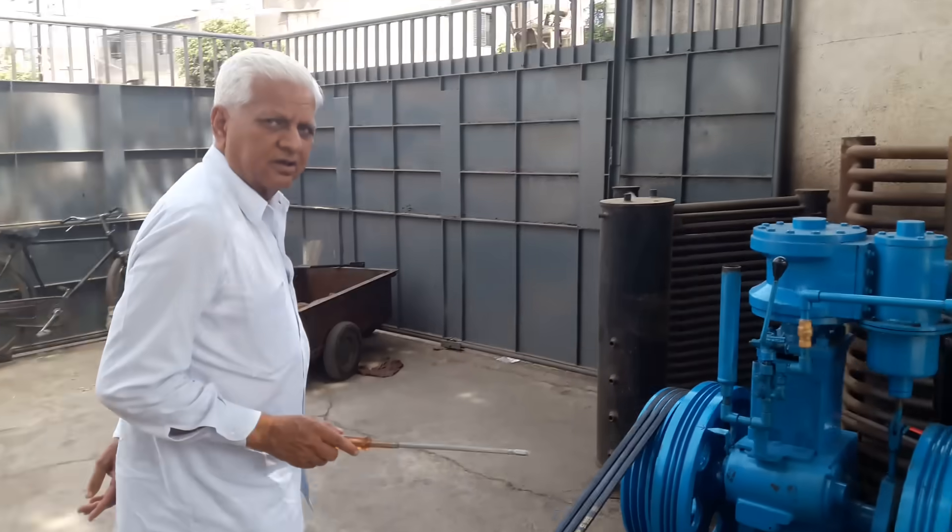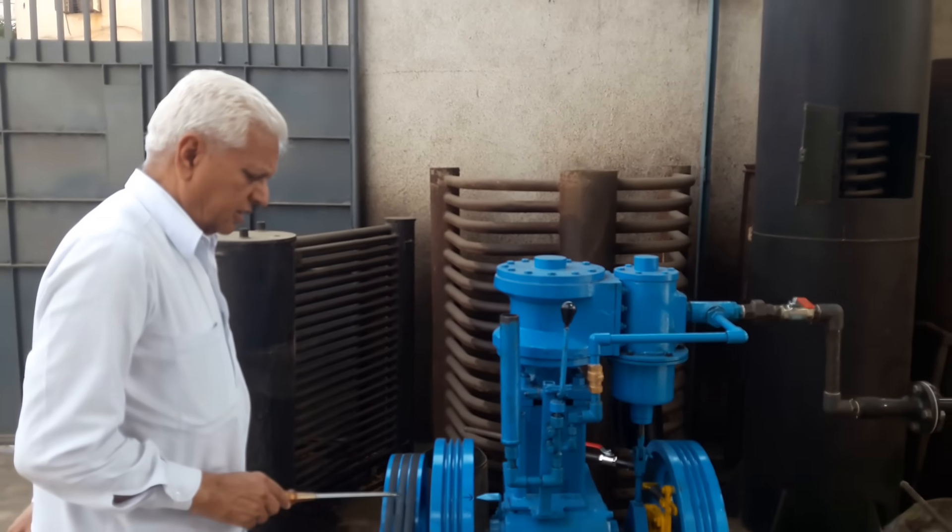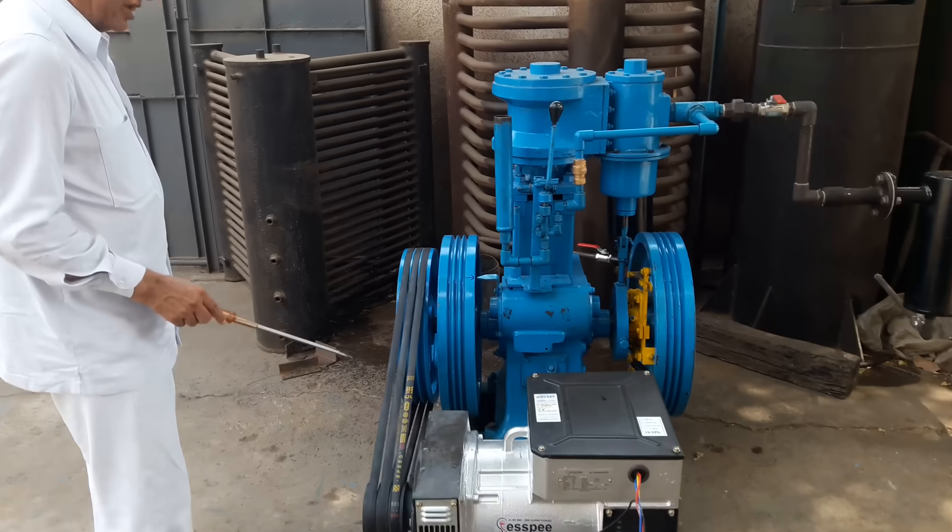Here is a steam engine, 25 horsepower, connected to the 15 kVA alternator.